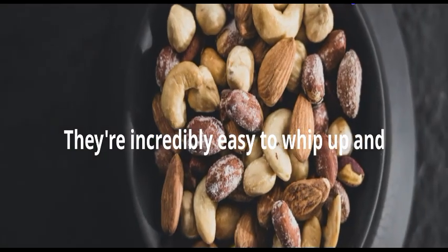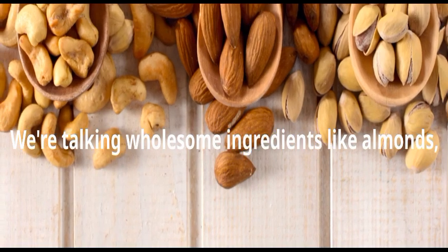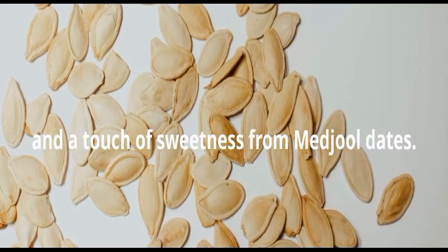Let's kick things off with these Mixed Nuts and Seeds Energy Balls. They're incredibly easy to whip up and perfect for those times when you need a quick energy boost. We're talking wholesome ingredients like almonds, cashews, pumpkin seeds, and a touch of sweetness from Medjool dates.